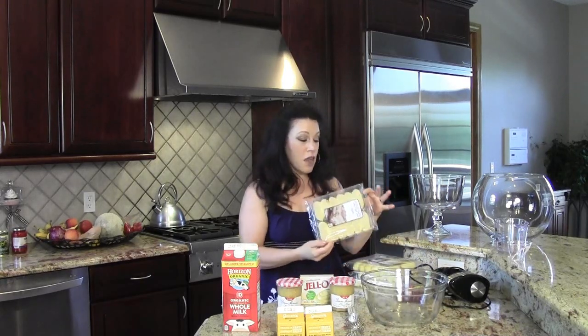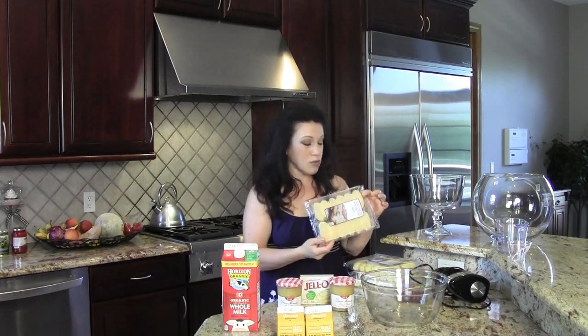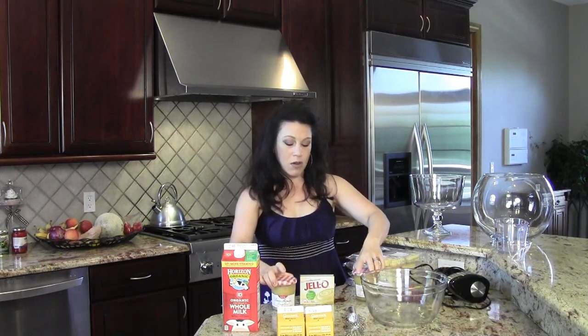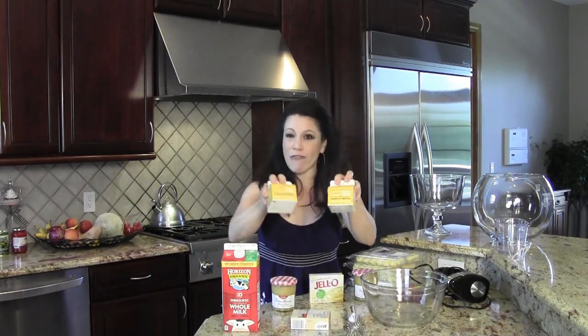So what are you going to need to make this delicious, light and refreshing dessert? You need some lady fingers. Lady fingers are traditionally used for tiramisu and they're just a little sponge cake, available in the refrigerated section of your grocery store. You're going to need some lemon curd, which comes in jars and you can probably find it in the jelly section. And then you're going to need a couple boxes of instant vanilla pudding, some whole milk and some heavy whipping cream, four cups of it.